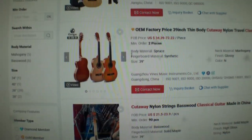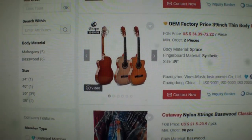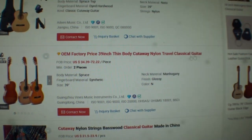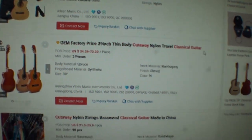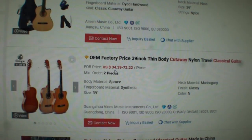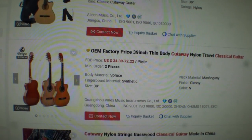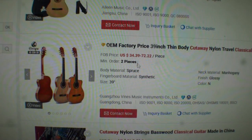Let's go down the line. Here's another guitar — classical guitar cutaway. This one is a 39-inch thin body; they're calling this the travel classic. $34.39 to $72, but the minimum order is two pieces. Let's go down the line — here's another one made out of basswood. You've got to buy 90 pieces minimum order at $21.50.